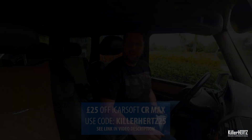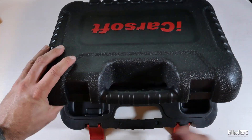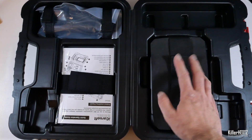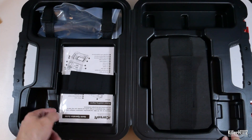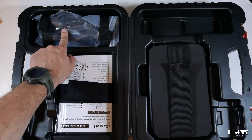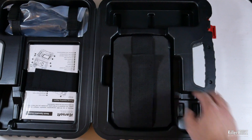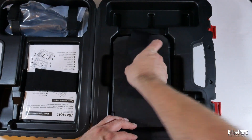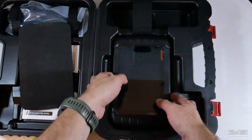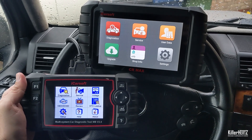The device comes with this hard-wearing carry case. Let's open it up and take a look inside. Under these straps you have the actual unit, and on the other side of the case there's a stick-use manual as well as a quick operational guide. Up top is the OBD2 cable as well as a USB charger complete with wall plug. The actual device is here under these straps and this rubber screen protector.